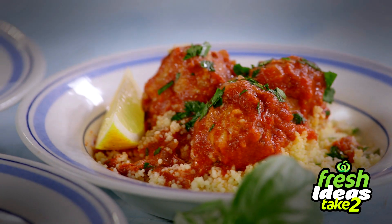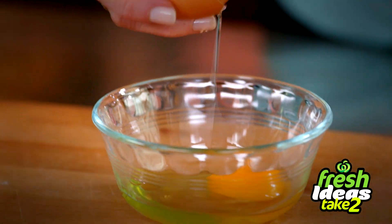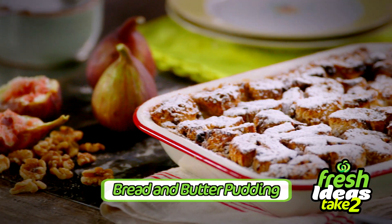Hi, I'm Bridget Palmer and I'll be bringing you fresh ideas on what to do with those last two ingredients in your fridge. Great value meals that are quick, simple and delicious. So what's for dinner? Tonight it's bread and butter pudding.